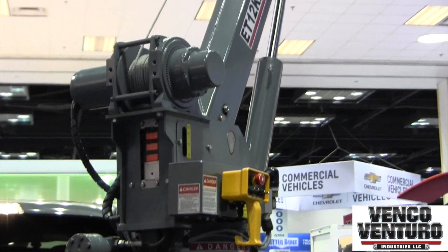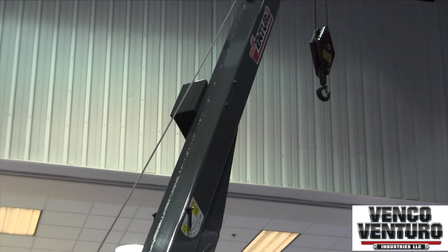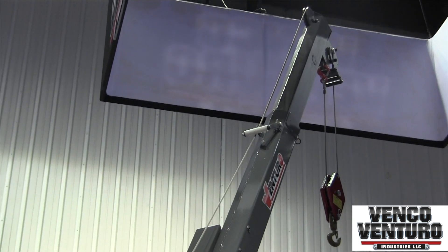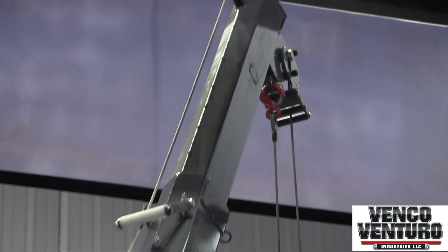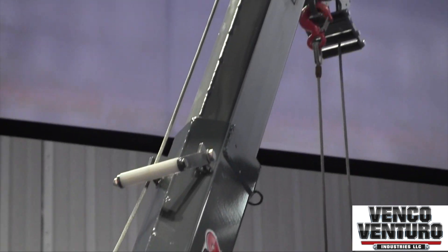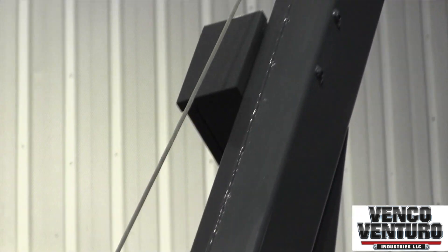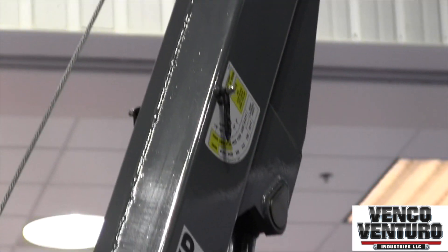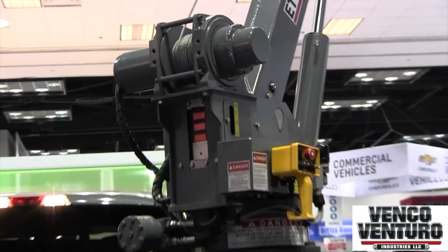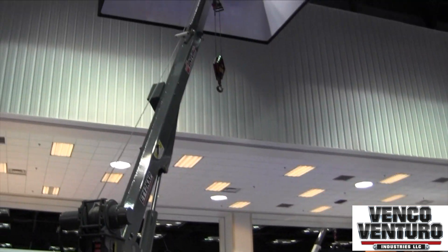The standard ET12KX is single-stage hydraulic with manual extension out to 15 feet. This is a brand new version, the ET12KXP, that has proportional control. Most electric cranes have on-off function, but this crane has proportional control where you can pull a trigger on the remote and speed up and slow down the movements of the crane — something not very many electric cranes have. It also goes out to 16 feet instead of 15 and includes a full hydraulic extension instead of the manual pull-out.